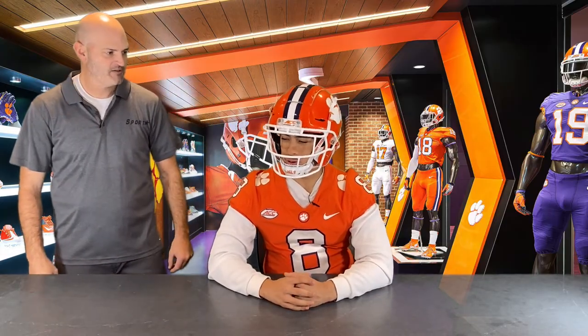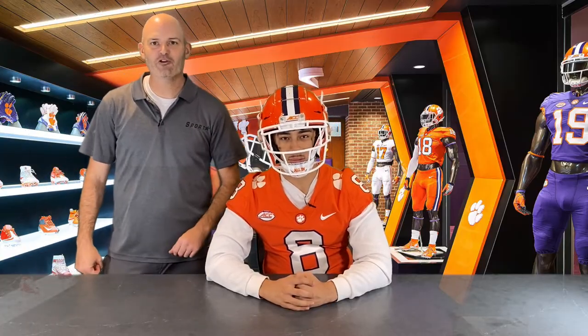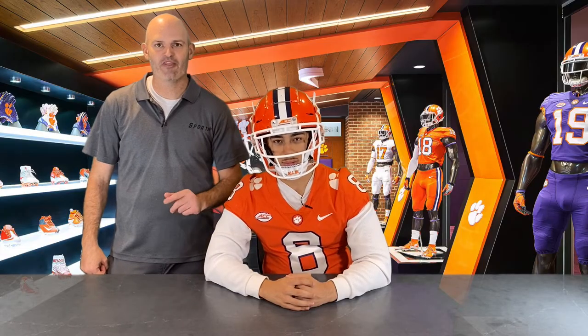How do you feel, Dante? I feel great, let's get it going. If you found this video useful, be sure to like and subscribe, and thank you for choosing Sportstar.